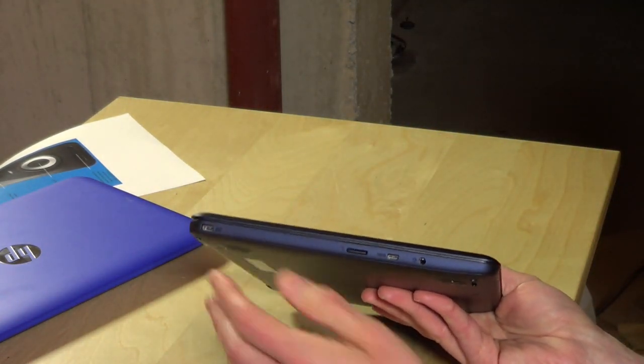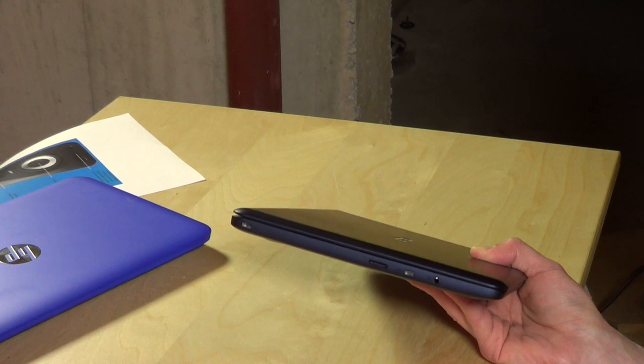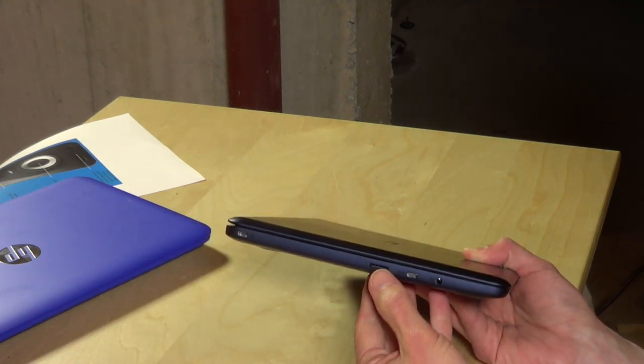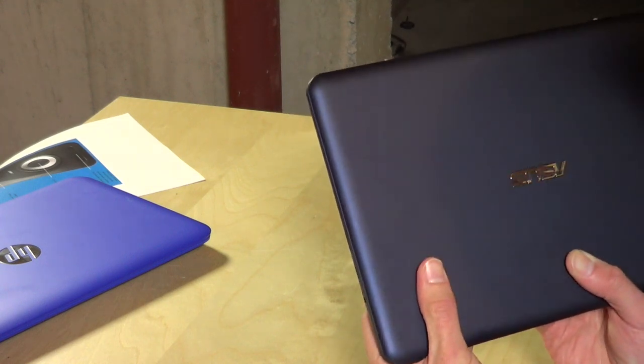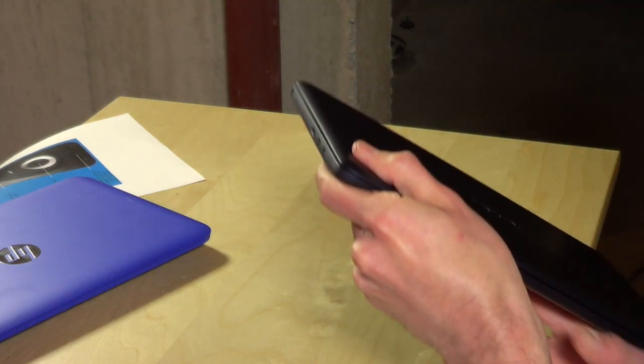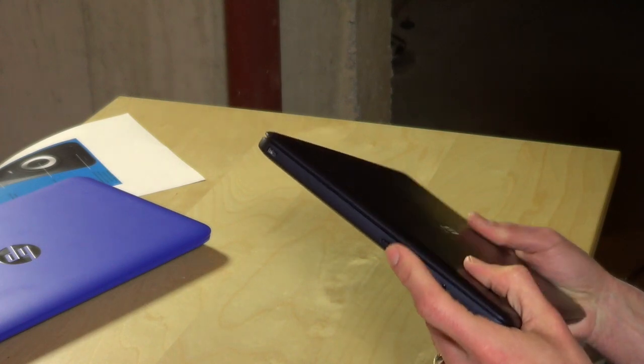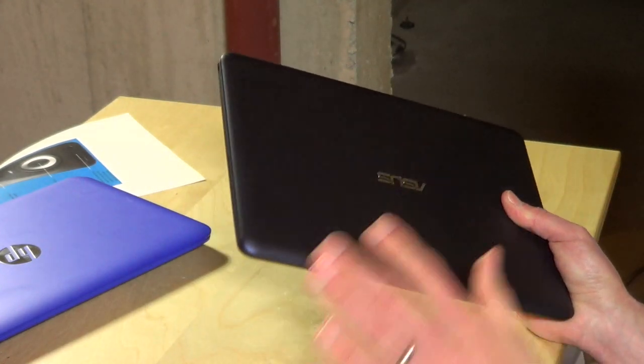On the other side you've got the power adapter, which can be plugged in either way — no upside down for the power plug, similar to how Macs work. You also have a micro SD card slot on the side; you can pop in a micro SD card and it runs flush to the side. I actually have a card in there right now, so you can augment the onboard storage.